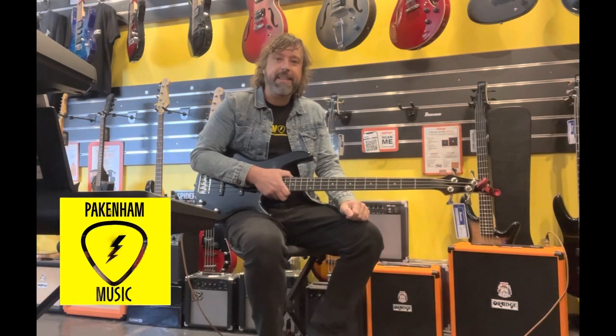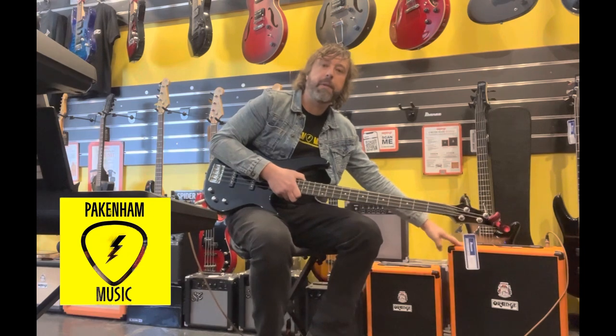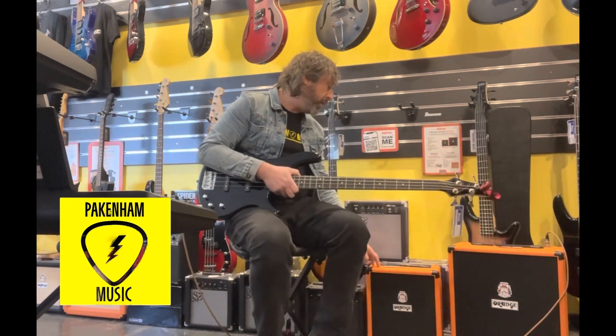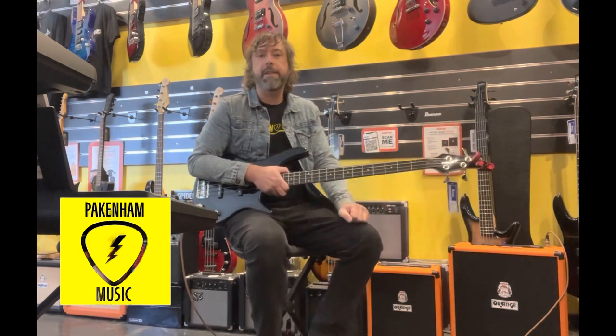G'day, it's Jake here from Packer Music. Today I just thought I'd showcase this Orange Crush Bass 50 — this is the one I'm plugged into. You can also see next to it the Orange Crush Bass 25. Both cool amps, but I just thought I'd give you a demo of the 50 today.